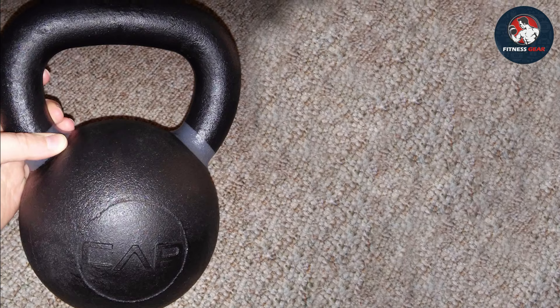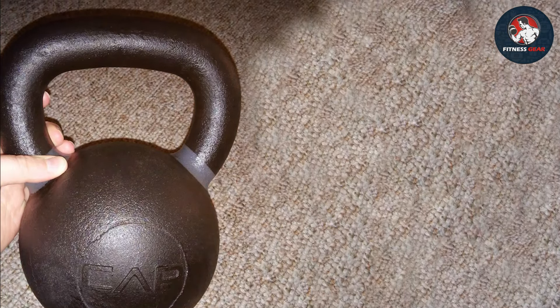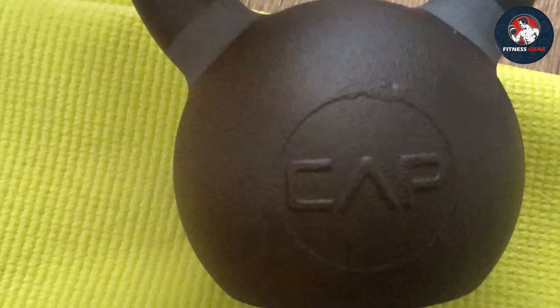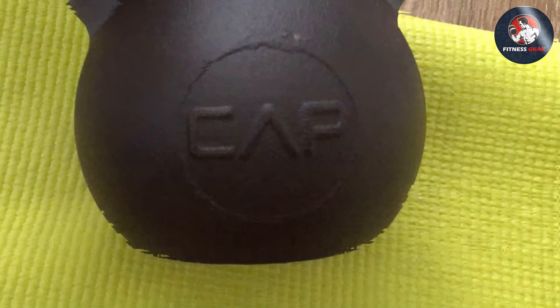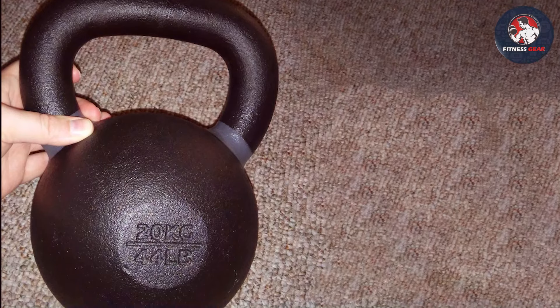The CAP Barbell kettlebell's matte finish not only adds a touch of sophistication to your home gym but also prevents slippage during sweaty workouts. Whether you're a seasoned kettlebell user or just starting out, the wide weight range available caters to all fitness levels. Upgrade your home workout arsenal with the CAP Barbell cast iron competition kettlebell, where durability, design, and performance converge to redefine your strength training experience.